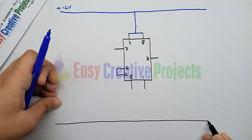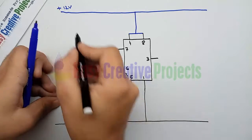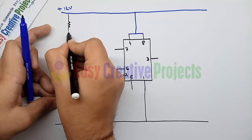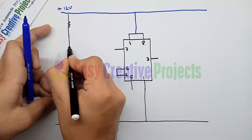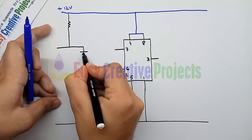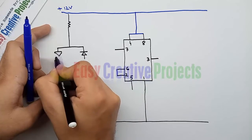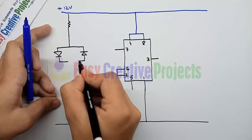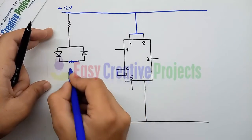Connect pin 1 with the negative input wire. Now connect one side of the 1k resistor with the positive wire. Connect two diodes in series and connect the middle point with the second side of the 1k resistor. Now connect the first and third pins of the 50k variable resistor to the second side of both diodes.